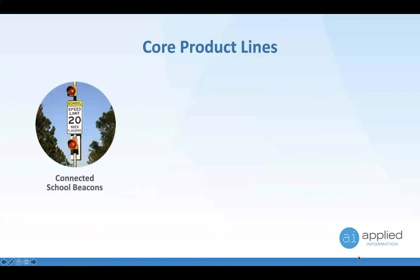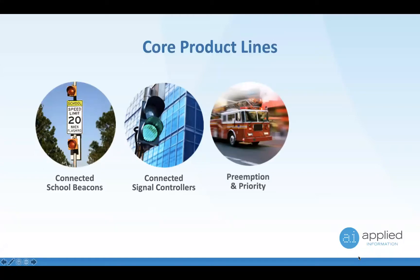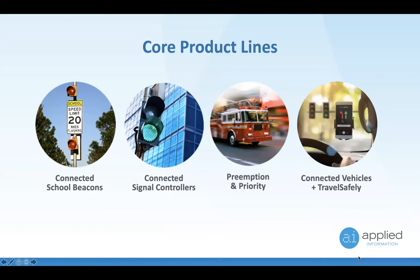There are a couple of core product lines: connected school beacons, connected driver feedback signs, and connected pedestrian crossings — that's what we're going to focus on today. We also do connected traffic signal controllers providing cellular communication, emergency vehicle preemption, and bus priority with that same hardware. All of our devices connect back into our connected vehicle platform called Travel Safely, which can do messages over the cellular network to a smartphone app or direct to cars via C-V2X or DSRC.